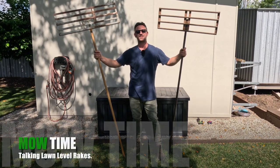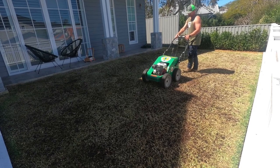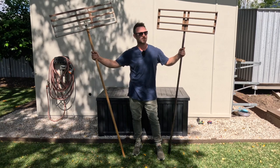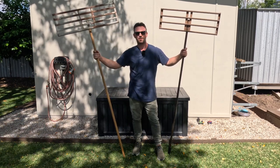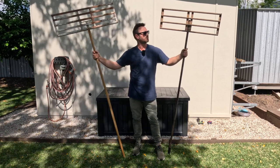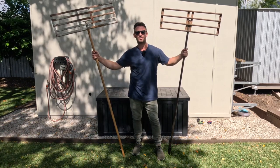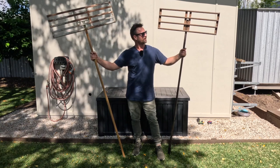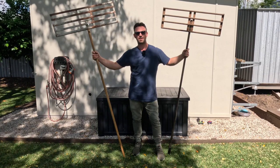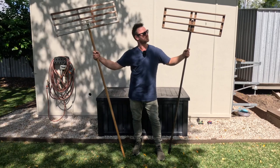Hello everyone, my name is Ben and this is Mow Time. With lawn renovation season fast approaching here in Brisbane, Queensland, Australia, I thought now was a good time to get this video out regarding lawn level rakes. First, I'll answer what a lawn level rake is and what it does. Secondly, we'll take a deeper dive into the different types of lawn level rakes and their different applications for lawn level finishing. Let's get into it.